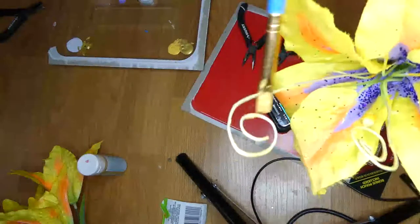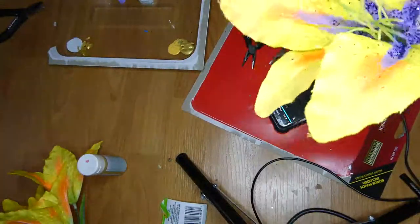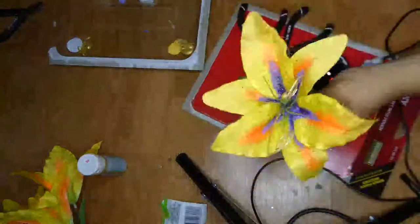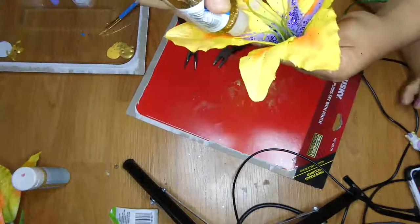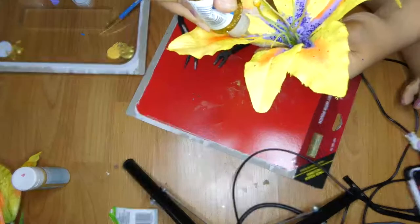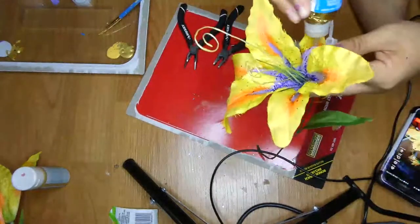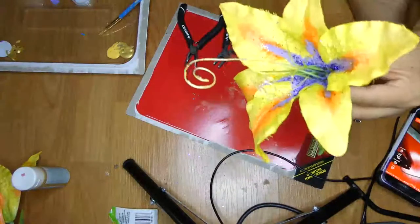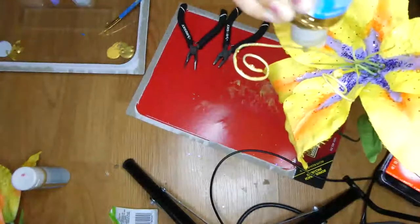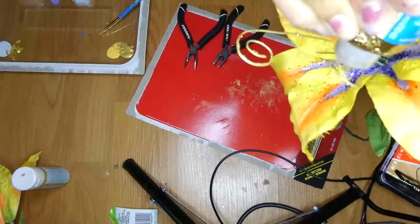I painted over the wires with some gold paint that I had. Then I wanted a bit more sparkle, so I added some glitter glue in the gold color around the edges, and I added a little bit of glitter glue onto the wires as well to make them sparkle a little bit more.